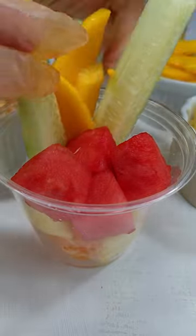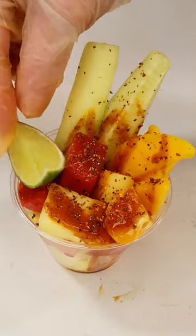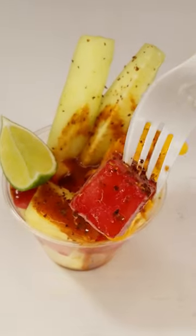There you have the best fruit salad ever for summer. It's sweet, sour, spicy, and super refreshing. Get the recipe in the description and enjoy.